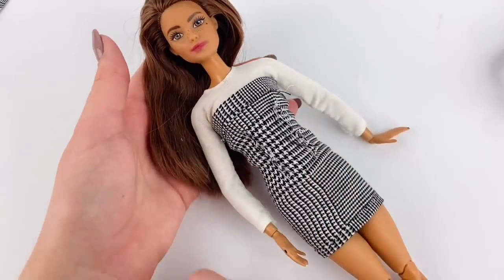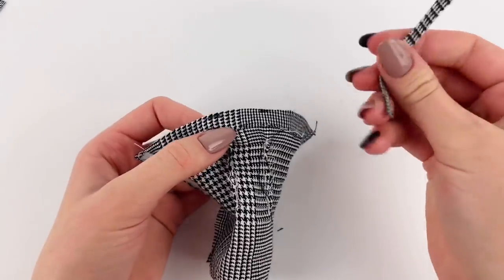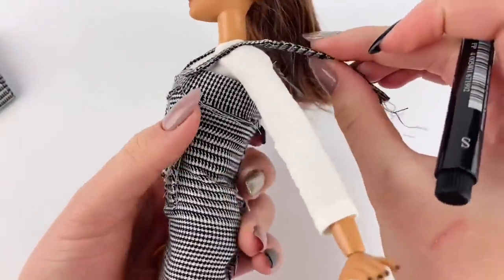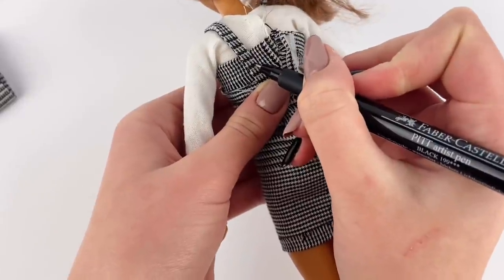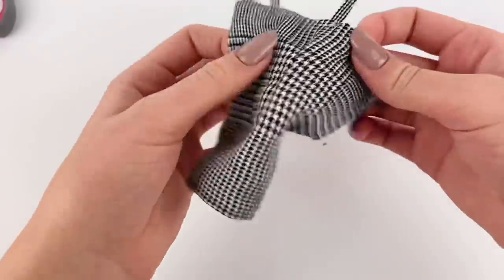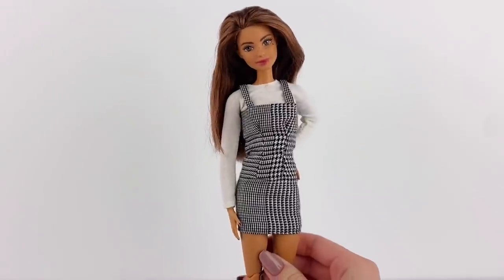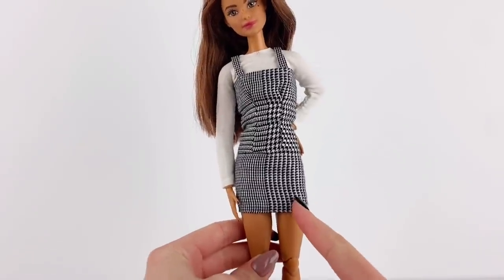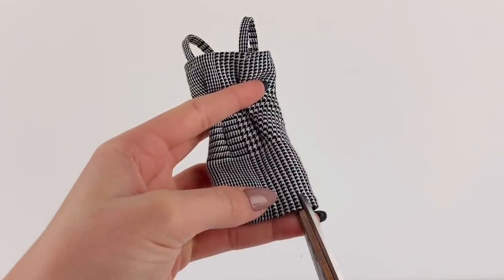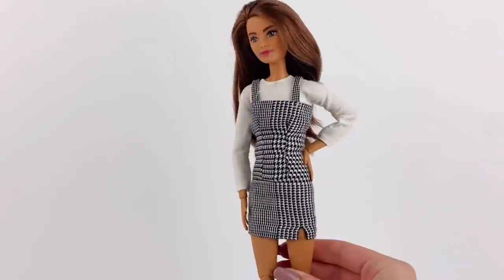Now with the dress on the doll inside out, I mark on the front of the dress where I want to sew the straps on. Then with the dress off the doll, I'm going to sew the ends of the straps where we marked. I put it back on the doll, wrap the strap around the doll's shoulder, and mark where I need to cut it in the back and where I'm going to sew it for both sides. I flip the dress inside out so the right side is on the outside, line up the straps with where we marked, and sew them in place. I also think it could look really good with a little slit, so I make a little mark on the dress and put a little bit of fabric glue on the raw edges to prevent fraying. And here's the completed look.